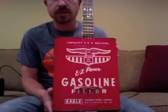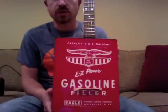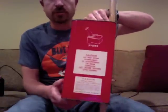I'd like to describe a gas can banjo that I have for sale. It's made out of a two-gallon gas can, vintage, real good shape. Bought it on eBay.